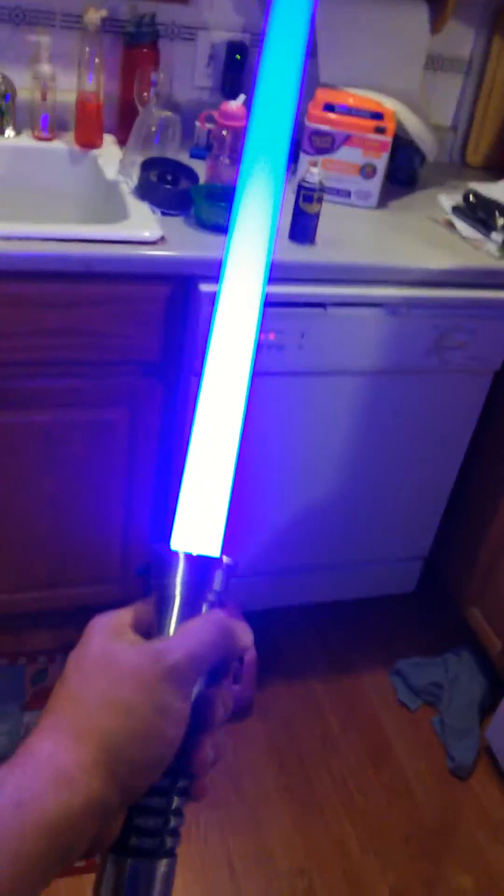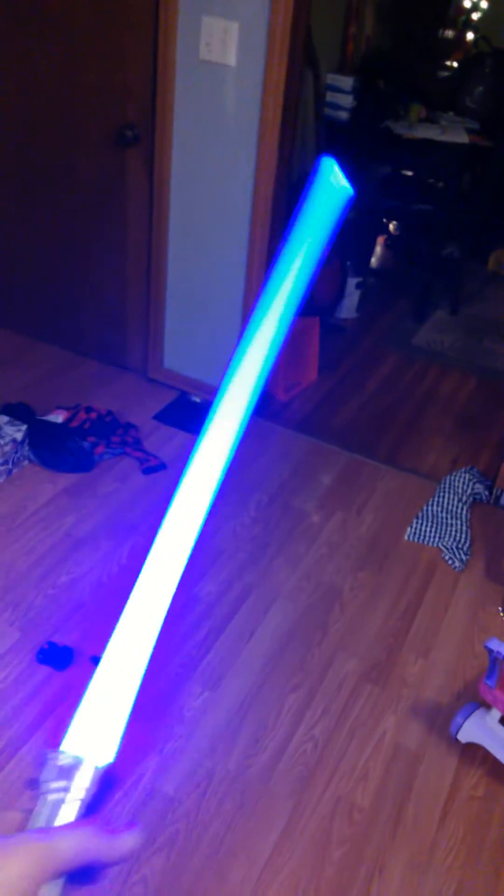The swing sensor is running at the same time as the clash sensor, so they do like to fight with each other — you can't play two sounds at once. I've got it set so that when it clashes, it holds for the full 500 milliseconds.